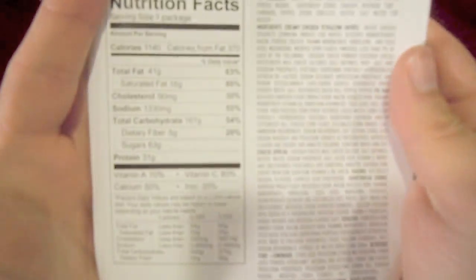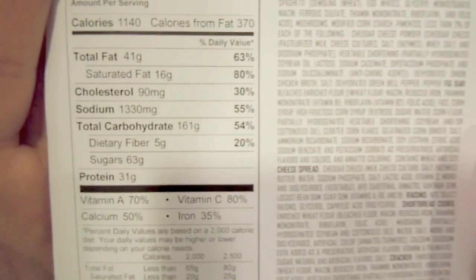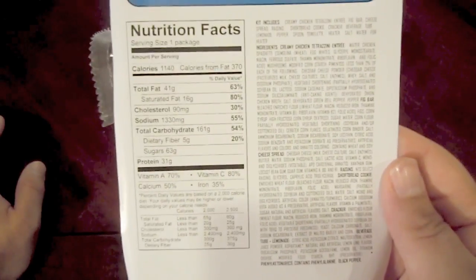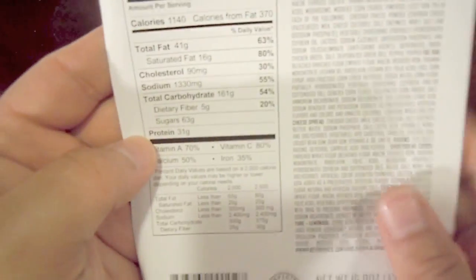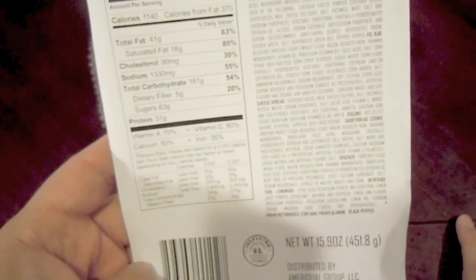First and foremost, we have the card here, which details what's in our package — actually, I think this might be the entire package nutrition facts. It does say 1,140 calories, so I imagine that's for the entire pack — just a shade under 1,200 total calories here.